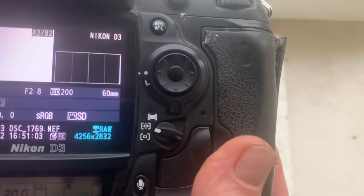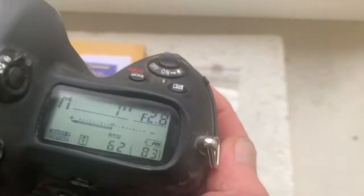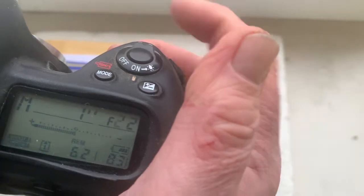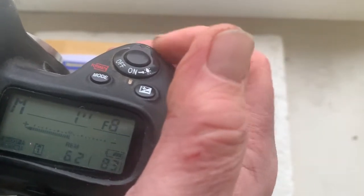Focal lens is 60 mm. Aperture range from 2.8 to 22. Focus track mode is on.